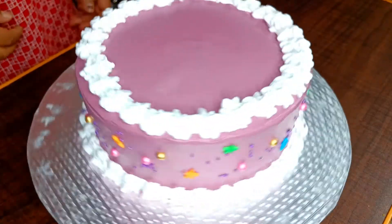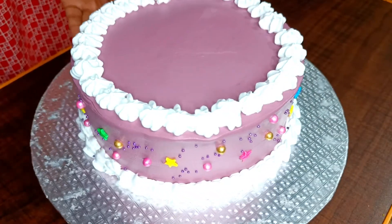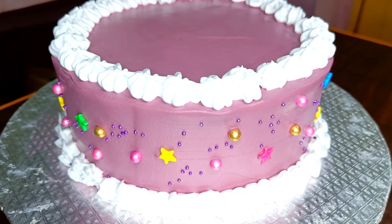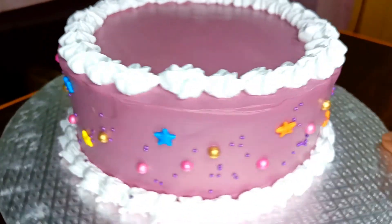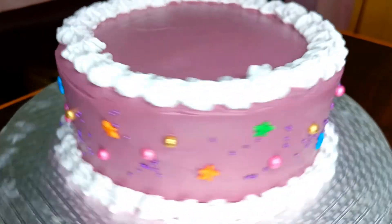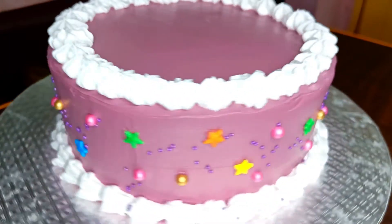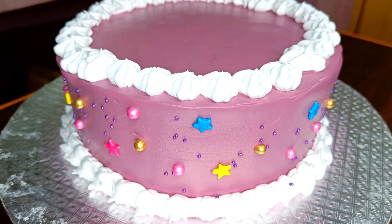The whipping cream star design is made — it's very simple. It is very easy to make rainbow cake. If you like this recipe, please like this video, subscribe to our channel, and click on the bell icon. Bye! Take care!